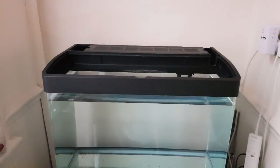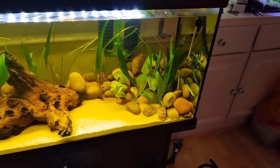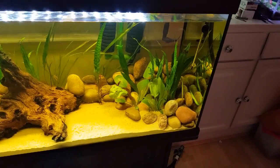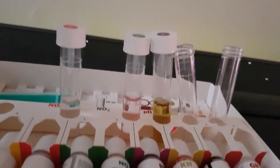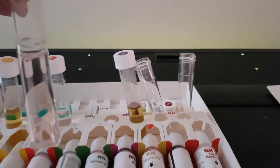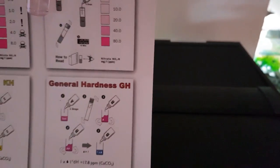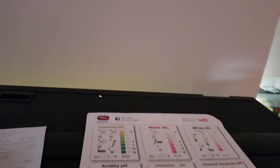Update on the bigger tank: it's coming along nicely. Still waiting for the ammonia to come up — I'm doing it as a fishless cycle and testing every three or four days. This morning's test results: ammonia is pretty much zero, nitrites also zero, and nitrates have just started to show — I'd say 10, possibly up to 20. So I'm going to do a small water change a little bit later on.